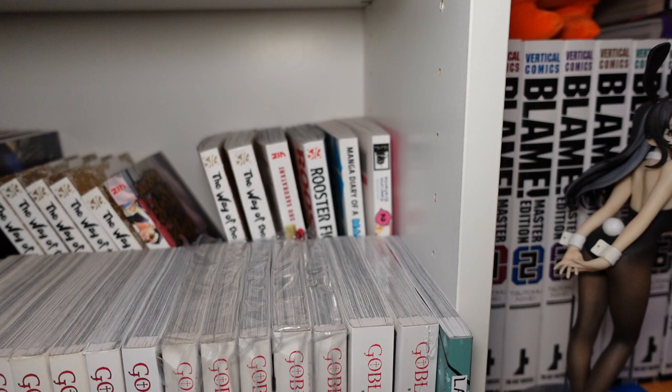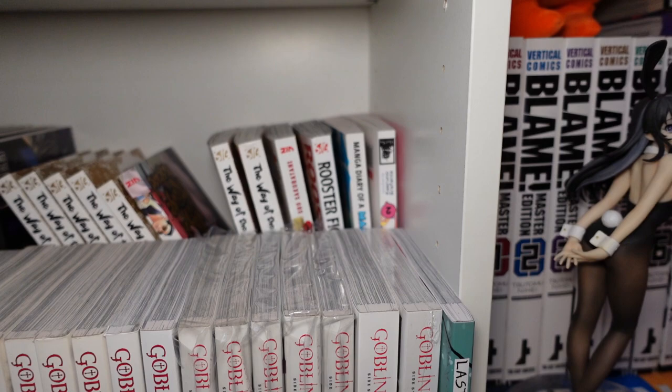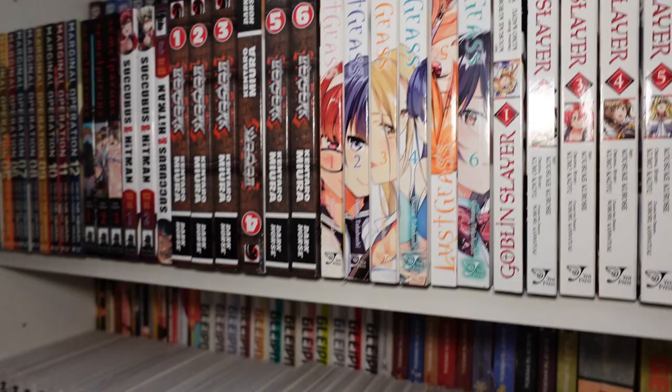The Manga Diary of a Male Porn Star, volumes one through two — I think volume three should be out right about now. It basically details the adventures of a guy who ventures into the Japanese porn industry, but it's pretty PG in its approach so far. I enjoy it — it's hilarious.